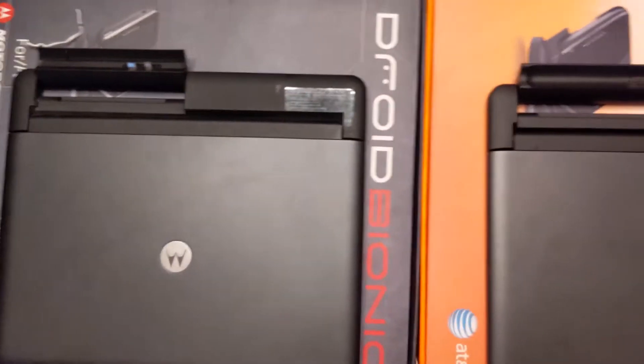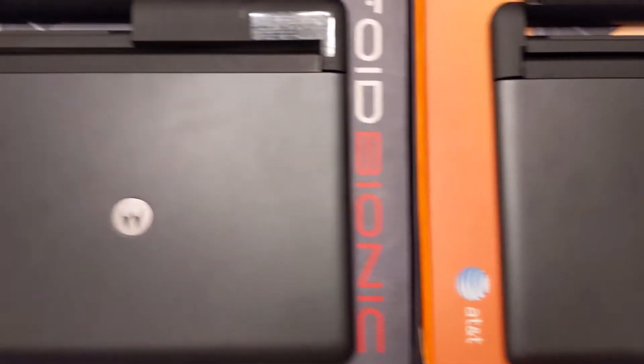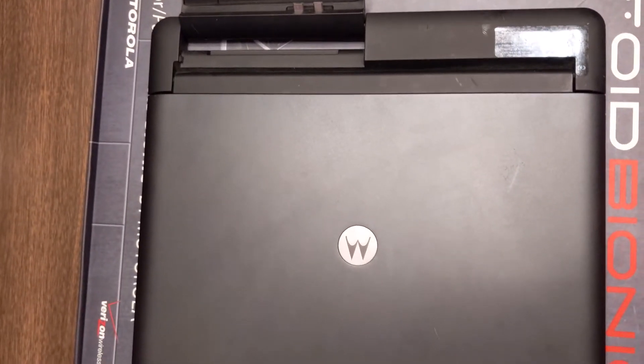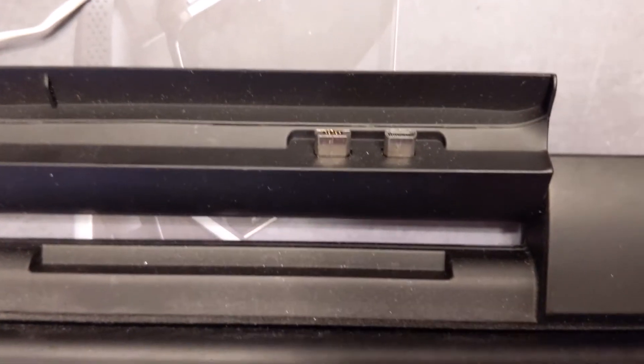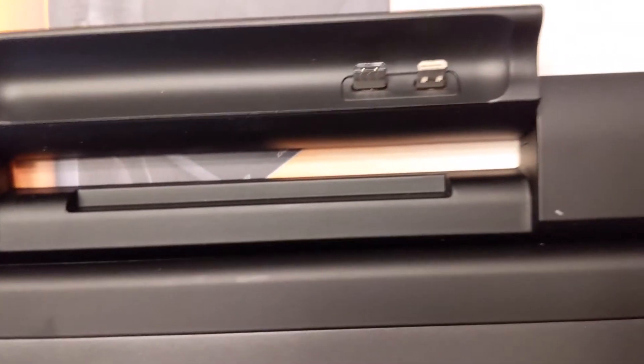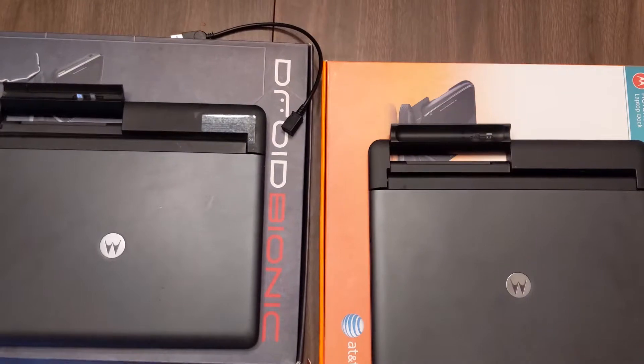Besides the documentation and the box, the actual hardware is the exact same thing. The charger has slightly different labeling on the front, and that's it. The Droid Bionic was a little easier to plug in a micro USB, while the Motorola lap dock was a little tougher.